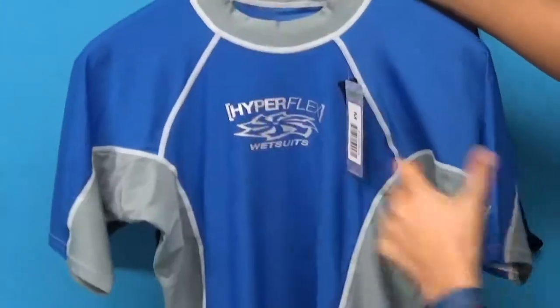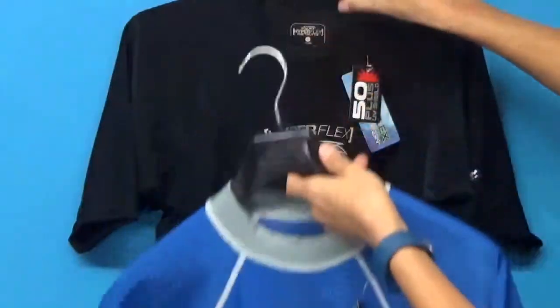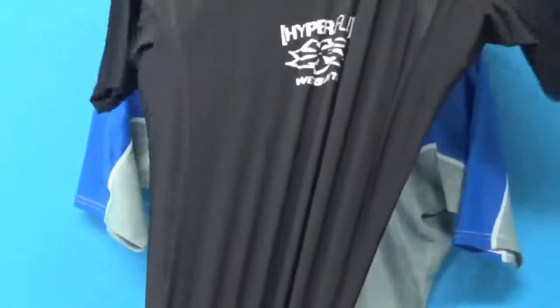This is a nice loose fit cut, you can see that here. Nice colors on the side. Flatlock stitching, roll neck collar, helps prevent rashing, quick drying. And then we have this really cool black one as well. Beautiful logo.